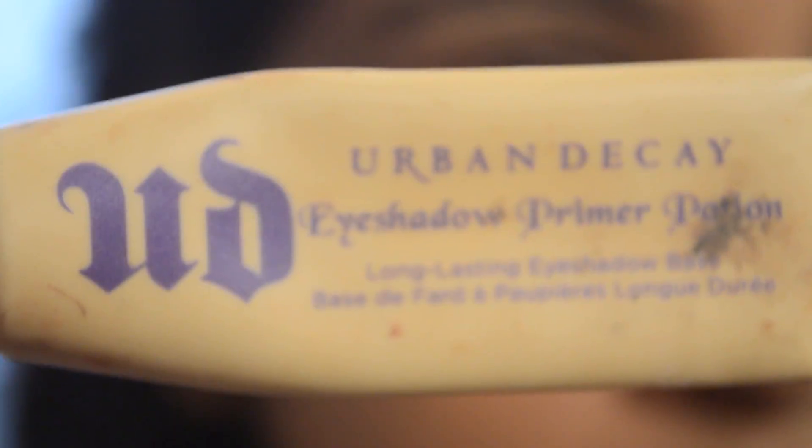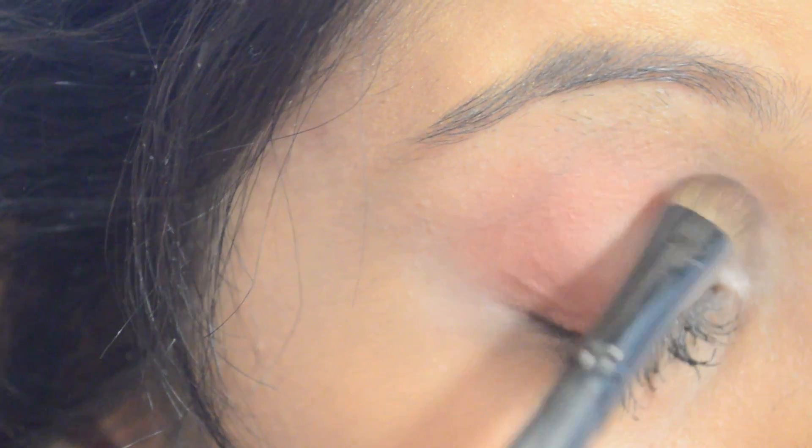I'm starting with an Urban Skate Primer and applying this all over my lid. Then I'm going to use Brown Script from MAC and just apply this in the corners and blend it upwards and towards my tear ducts. This is going to work as our transitioning color.